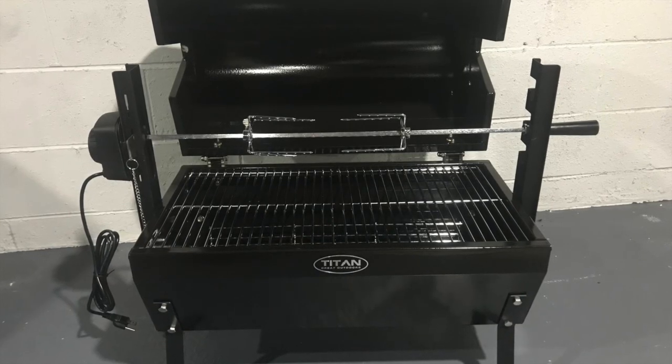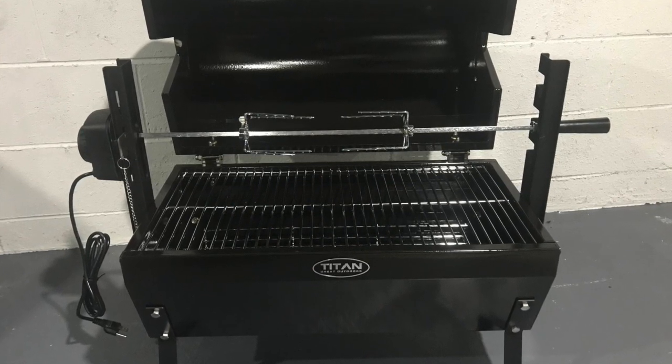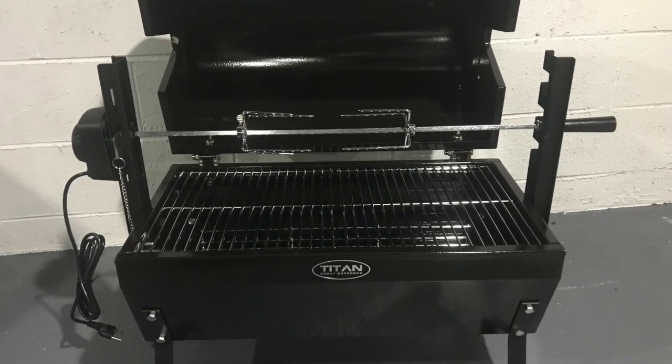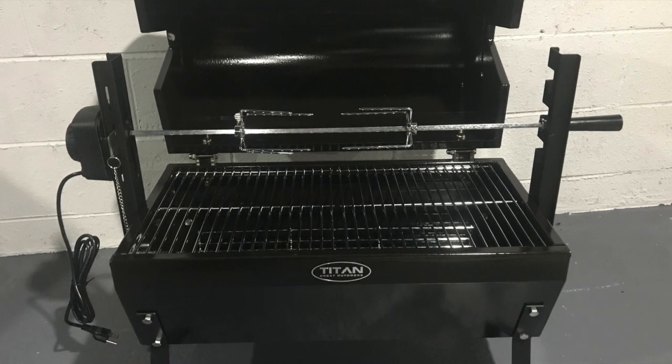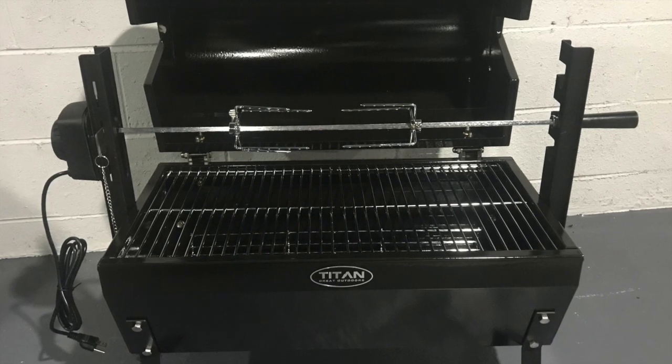Hello, Ka Familia. This is a review and first time use feedback of the 28 inch stainless steel spit rod rotisserie from the Titan Great Outdoors. So let us begin.